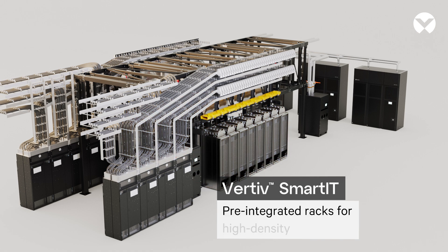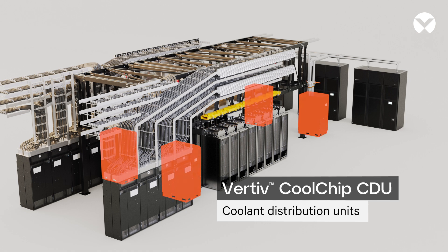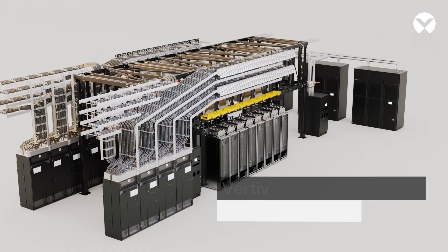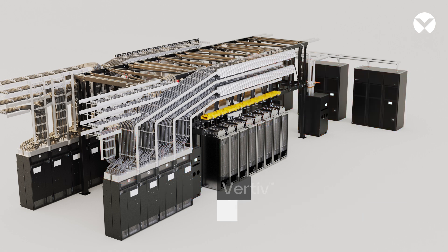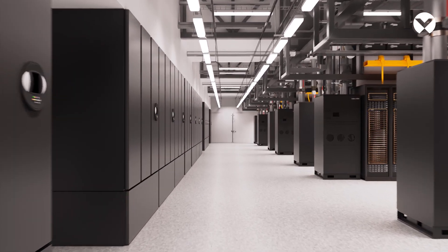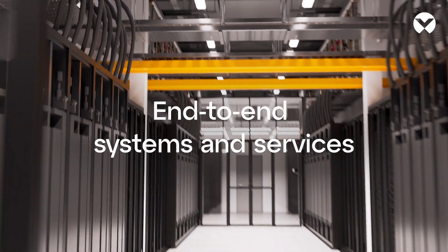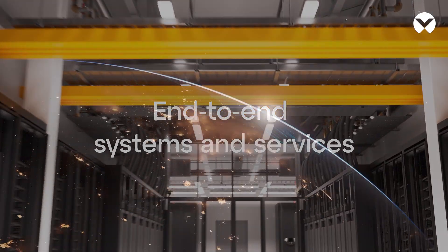With rising rack densities, mechanical, electrical and IT systems must be treated as one. Vertiv bridges gray and white space seamlessly. Vertiv owns the full power and thermal stack. This deep integration is a strategic advantage we pass on to our customers.